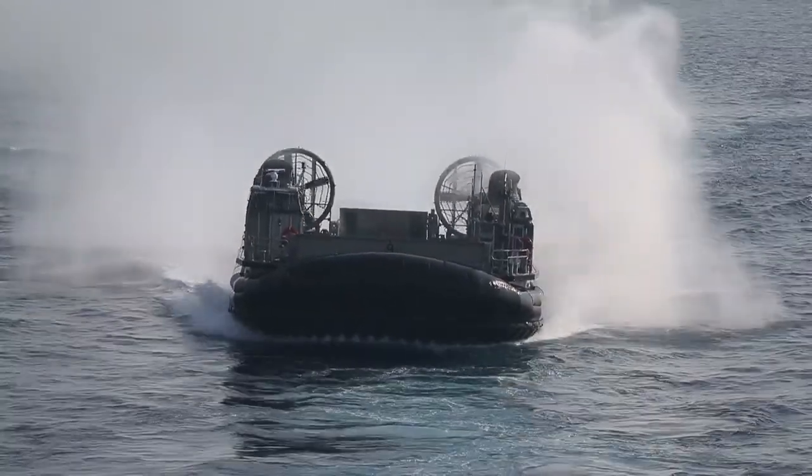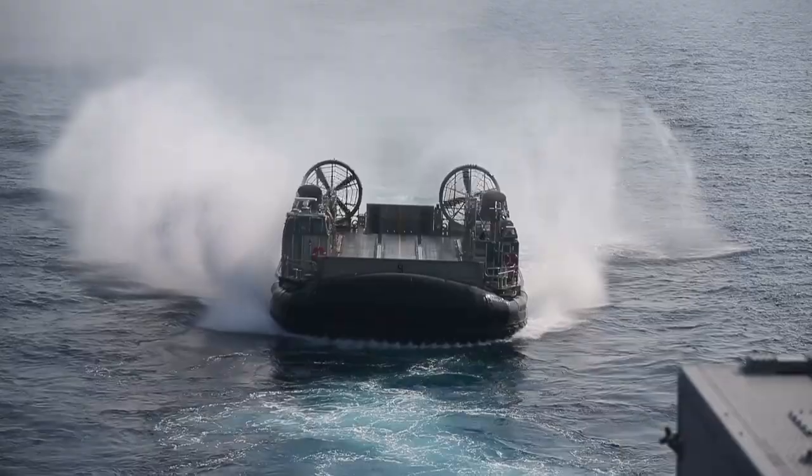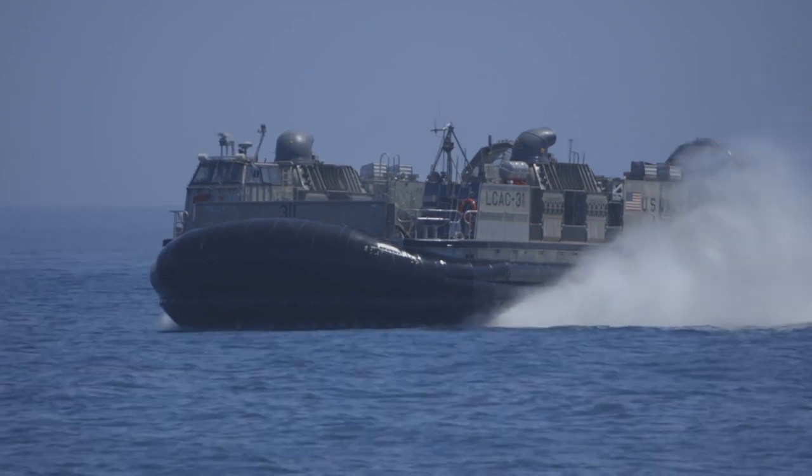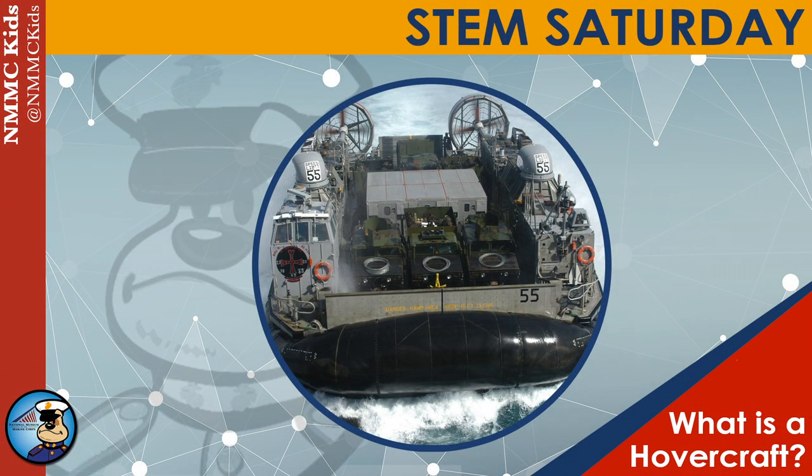Due to its design, an LCAC can launch from up to 50 nautical miles offshore and reach more than 80 percent of the world's coastline. Thanks for listening in on STEM Saturday. If you'd like to learn more, visit us at the National Museum of the Marine Corps.